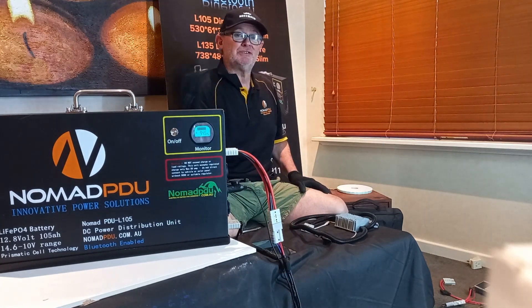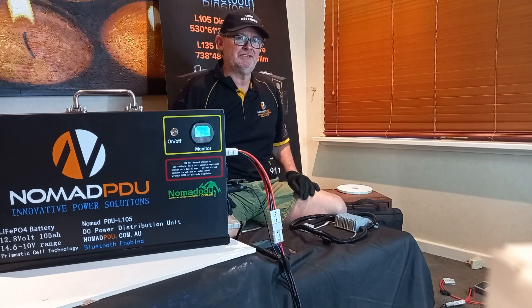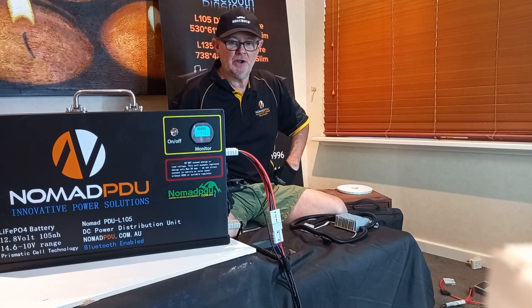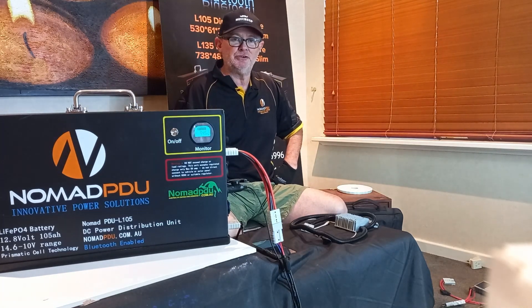You can happily run a couple of fridges off these units because they stay at around 12.8 volts or above all the way through the whole discharge cycle. That's the key difference between prismatic LiFePO4 lithium iron phosphate compared to NMC and other cathode chemistries.